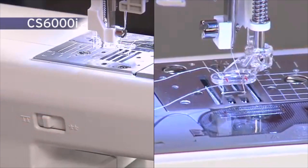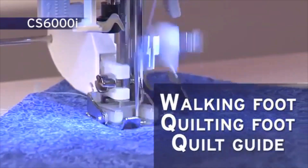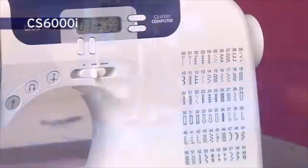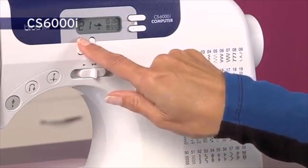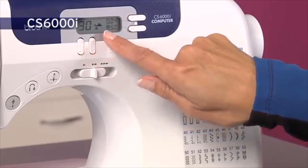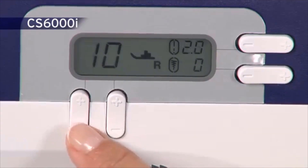Quilters also love that this machine allows them to drop the feed dogs to do free-motion quilting. It comes with a selection of quilting feet, including a walking foot that's not often found on models in this price range. You'll find that the LCD screen is almost like having a personal sewing guide. If you're using the automatic buttonhole function and you happen to set it incorrectly, an error message appears on the screen and prevents you from making a mistake. It also tells you which foot to use, removing all the guesswork.